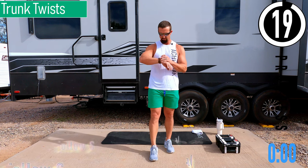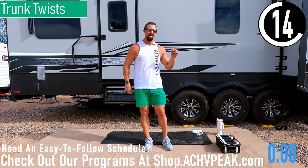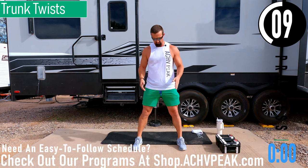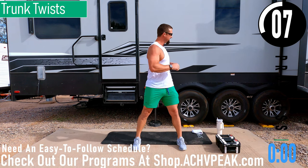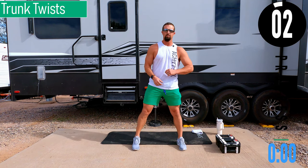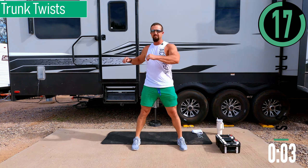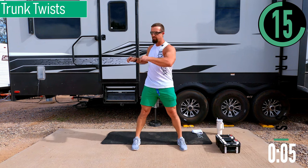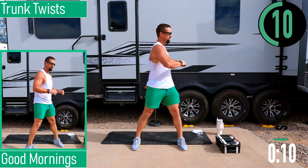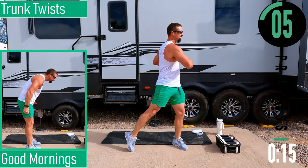We've got about 20 seconds until we get started. If you have a fitness tracking watch, be sure to start your workout now. Our first warm-up exercise is trunk twist. Get your feet nice and wide and rotate at the core. Trunk twist, nice and easy. If you want, you can start putting a little bit of rotation with the hip in — open up those hips a little bit.